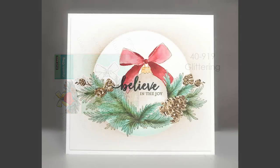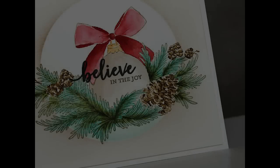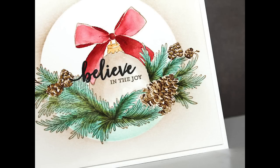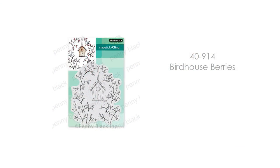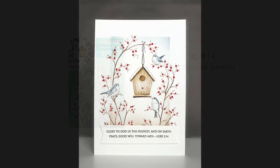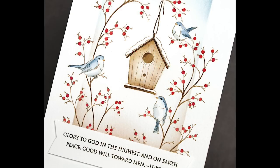This is 40-919 Glittering. This is one of those really special stamps to me that you don't see all the time — the ornament sitting there with the branches and pine cones. When you make a lot of Christmas cards, it's fun to come across something that looks very unique, and this stamp definitely fits the bill. Here is 40-914 Birdhouse Berries — great for Christmas but also useful throughout winter, for winter birthdays, masculine cards, and thinking-of-you cards. Just switch up your sentiment. You'll also see there that's another card where I've used that stencil set.